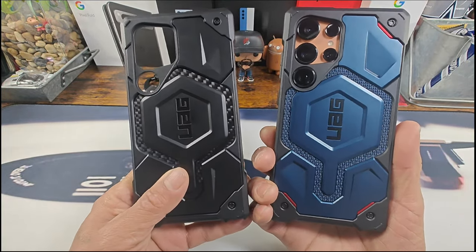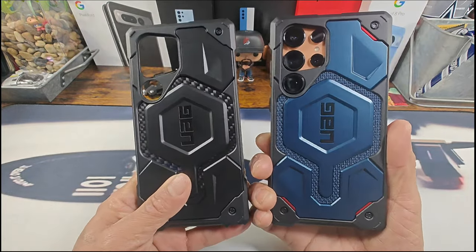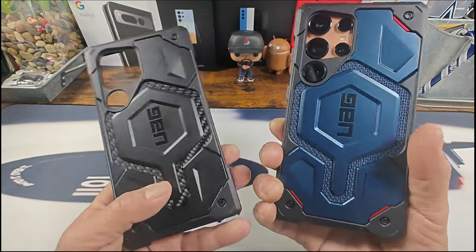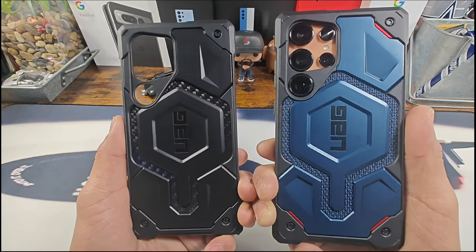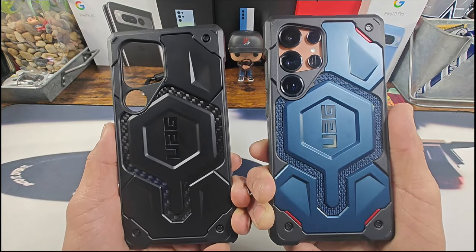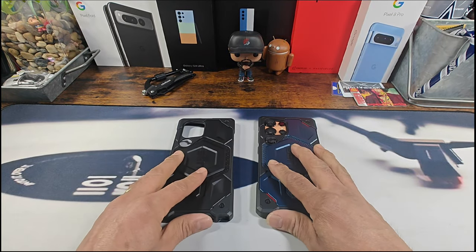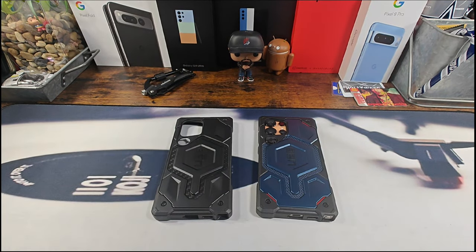Any questions, please ask down below in the comment section. UAG, you kill it — thank you very much. Let me know down below if you enjoyed this video, leave a thumbs up, and if you're not subscribed please do so because there's a lot more coming for the S24 Ultra. God bless you all, peace.